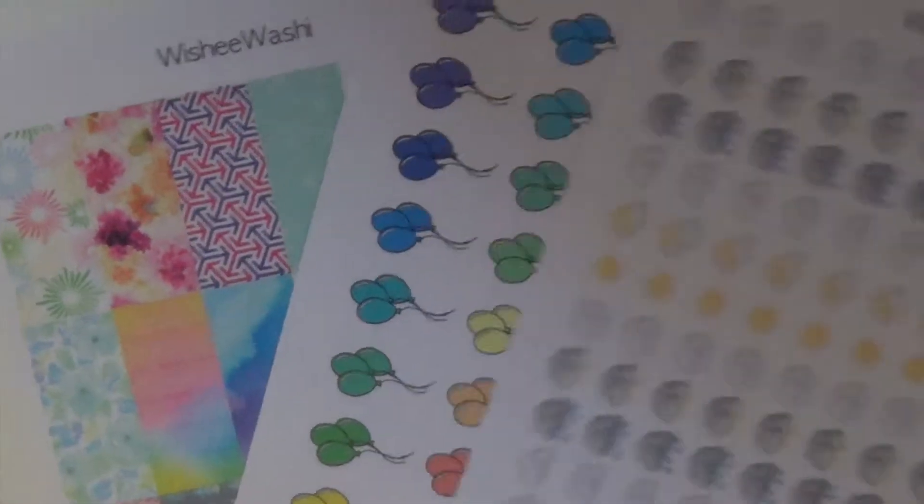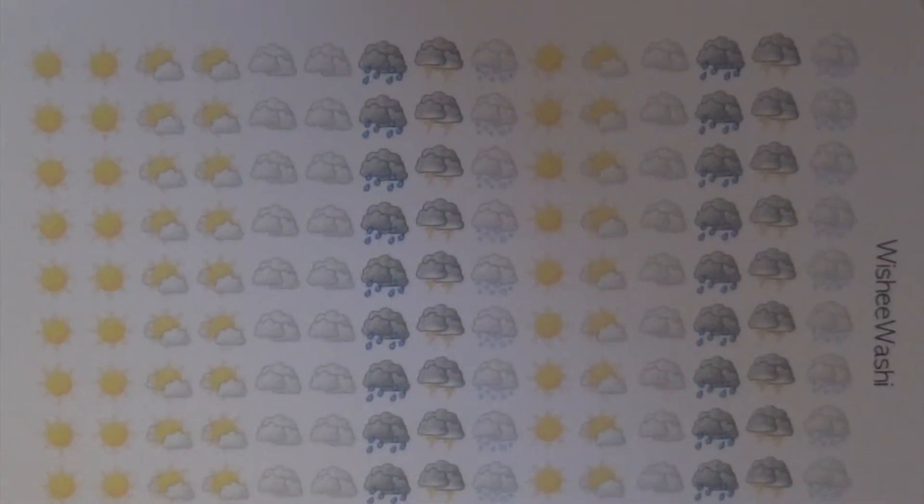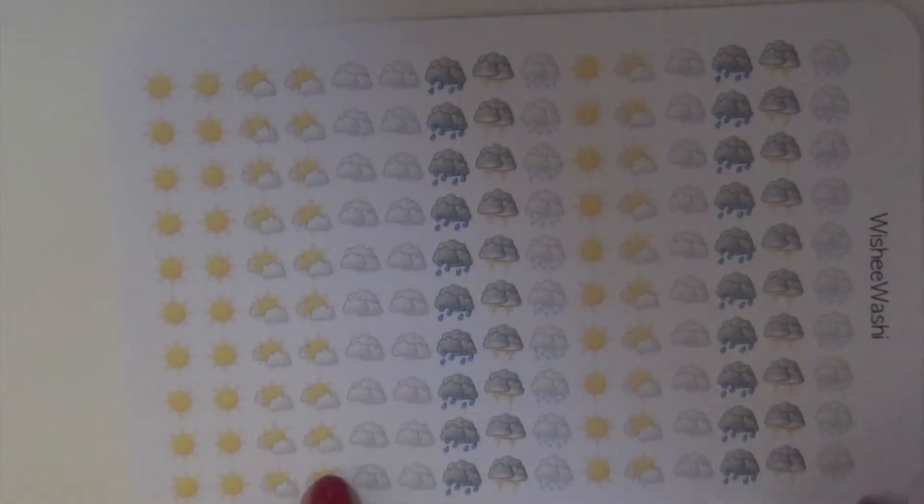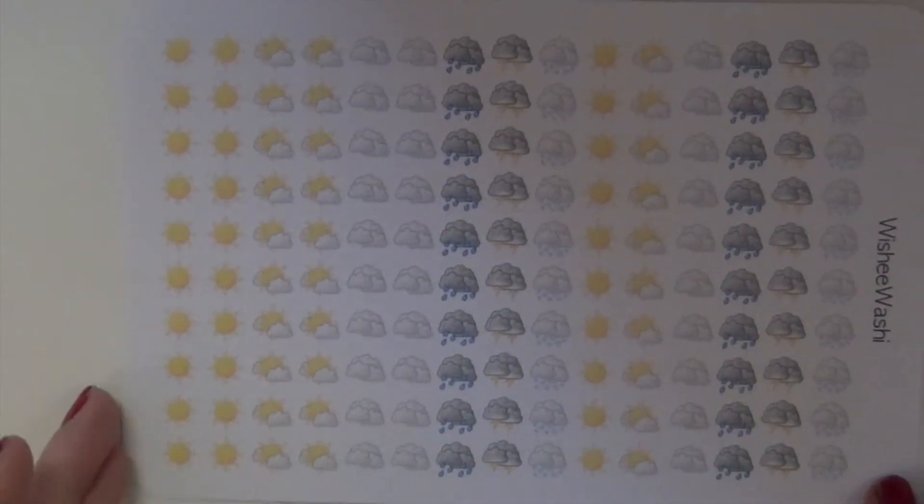So these stickers that she sent me — I'll show you the icon ones first. These are just some weather icons, and I think they'll be pretty good because they're pretty small, so they won't take up too much room in your planner.